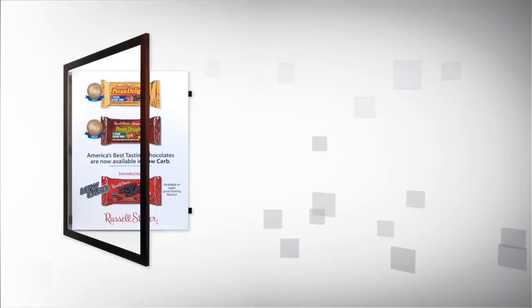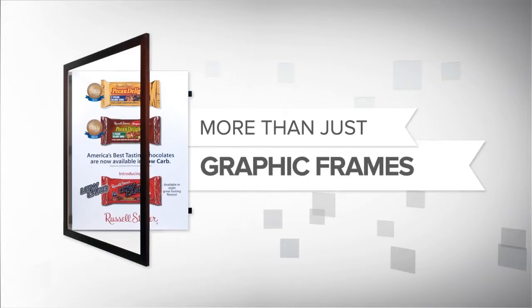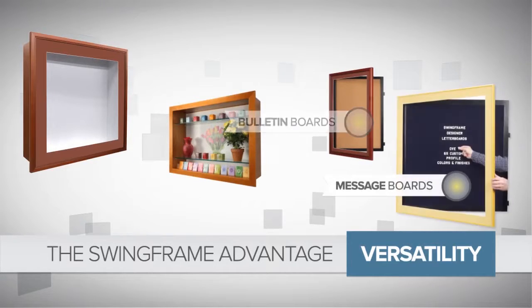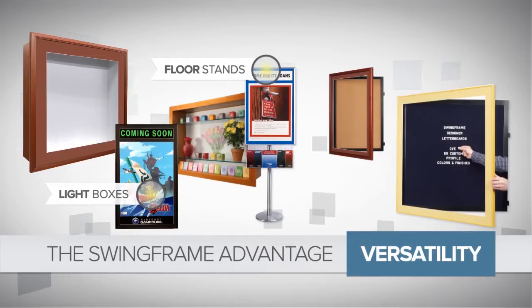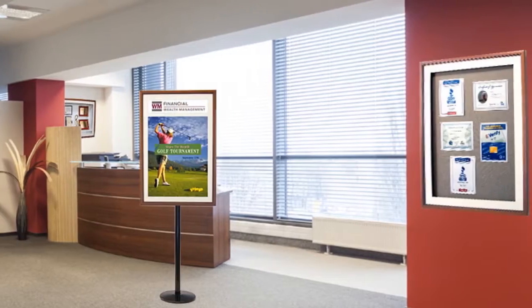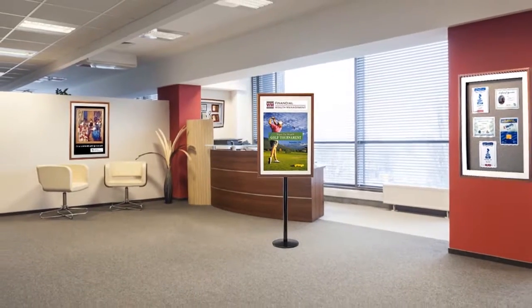And SwingFrames are more than just graphic frames — they're versatile. They're shadow boxes, display cases, bulletin boards, message boards, light boxes, floor stands, and much more. It's easy to create a consistent look for all frames, no matter their purpose.